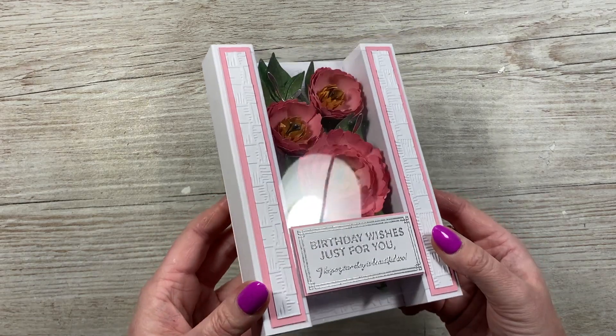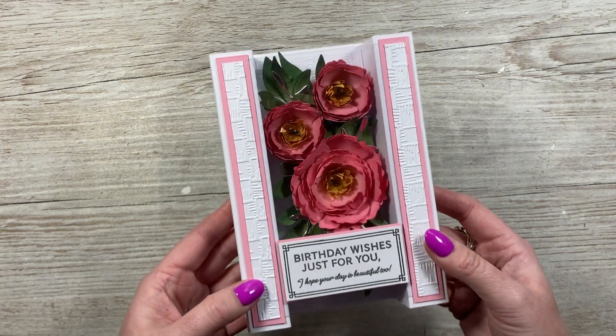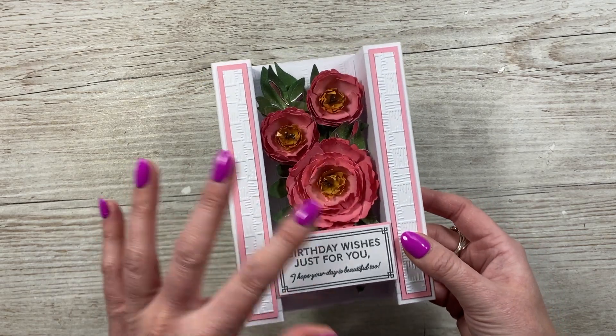Hi everyone, it's Sam here. Thank you for watching. Today I'm going to show you how I've made this 3D pillar display box card — something like that — column card.